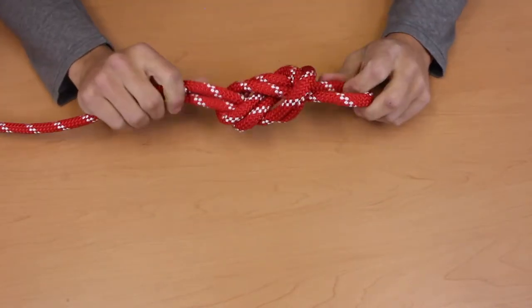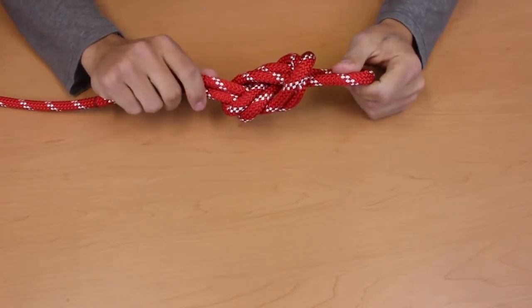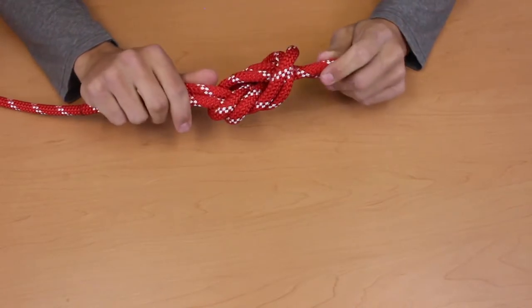The problem with this figure eight is it's hard to tell that it's a figure eight — it's a little bit messy. So what we're going to do is we're going to dress it. Dressing is a way to compact a knot as much as possible and also make it a little bit more recognizable.